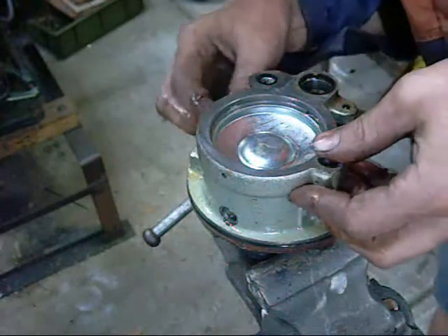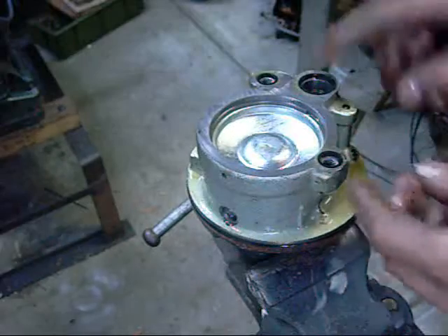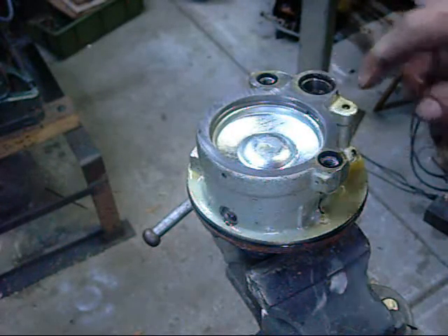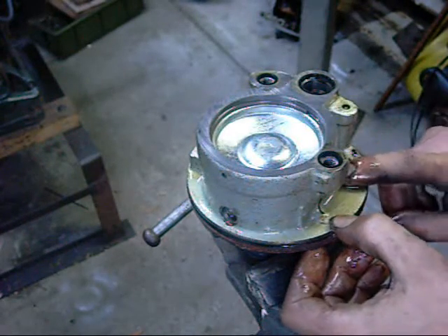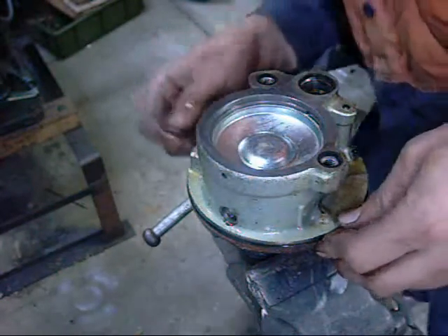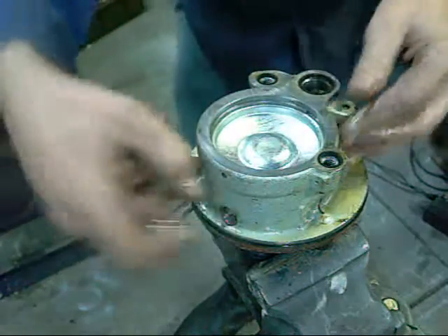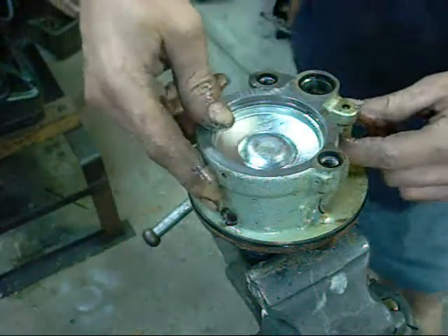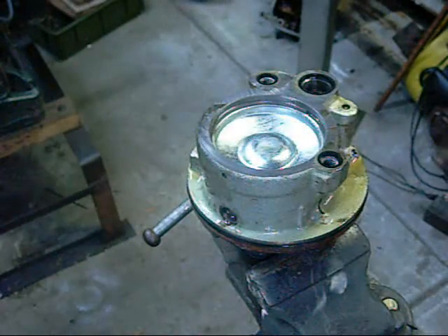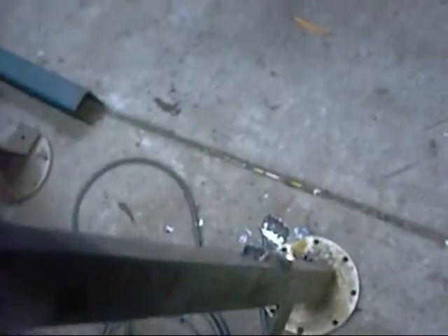Obviously that's your suction return line there. I'm going to get this big Welsh plug out somehow. That hole there is a high pressure discharge, and suction must be in there — a couple of ball bearing check valves. There's another Welsh plug there. Suction side — it's through here, a little passageway through it. Yeah, that's the suction side in there through that passageway.